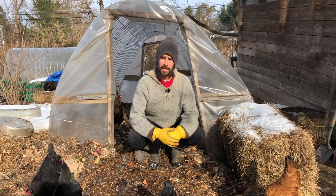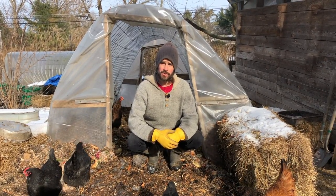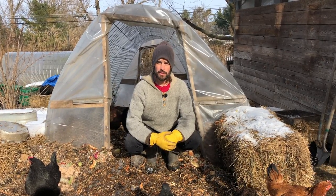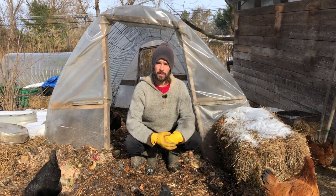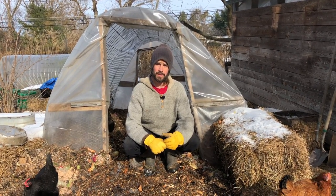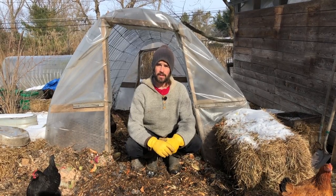We're out here in the chicken yard and today Sasha and I are planning to harvest a few of our hens for our food needs. A number of you have requested to see that process, to see how we in particular go about doing that, and so that's what this video will be about.